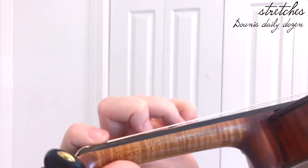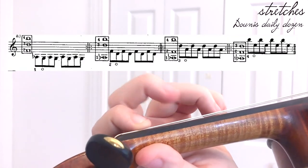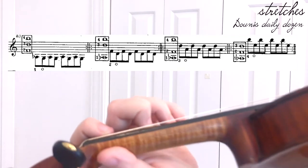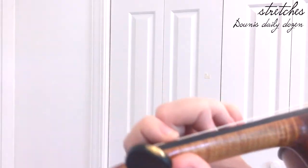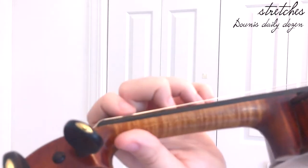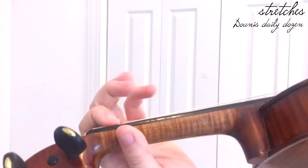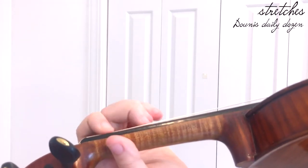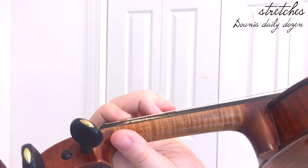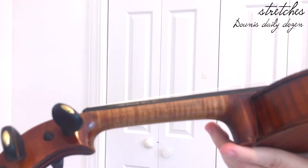You keep all fingers down and do individual tapping motions with each finger five times. Then you go through every possible combination of fingers — one and two, one and three, one and four, two and three, two and four, three and four. For each combination, you tap five times alternating the fingers, and five times with the fingers tapping simultaneously.